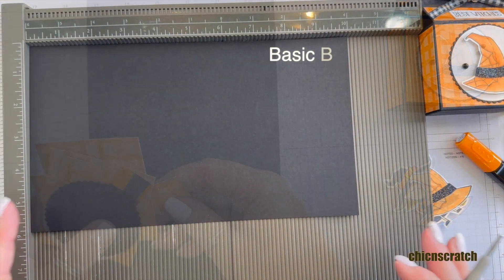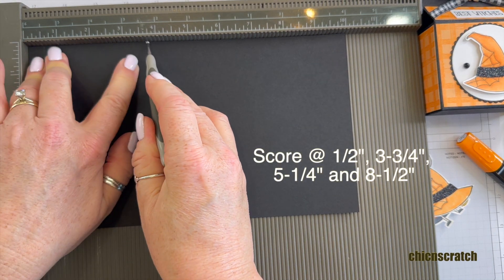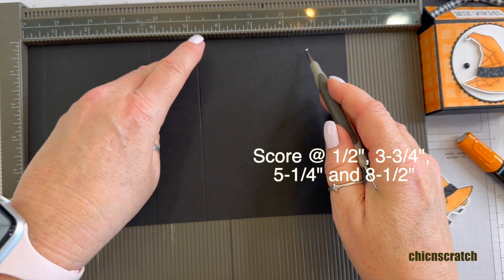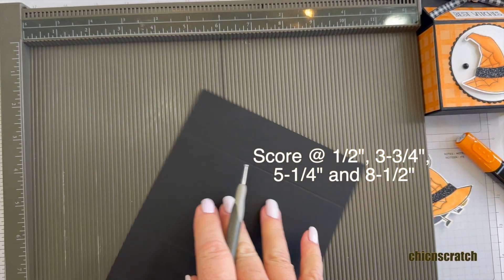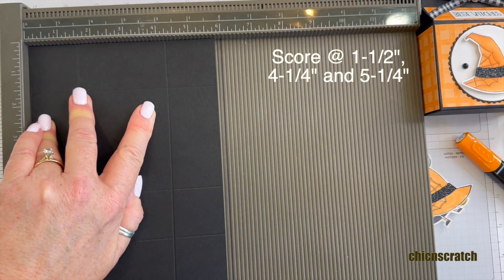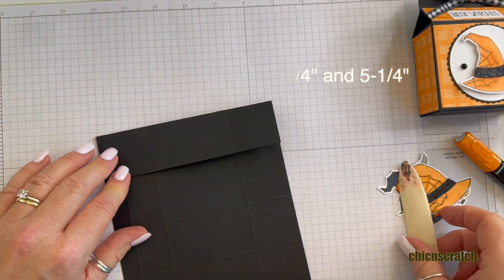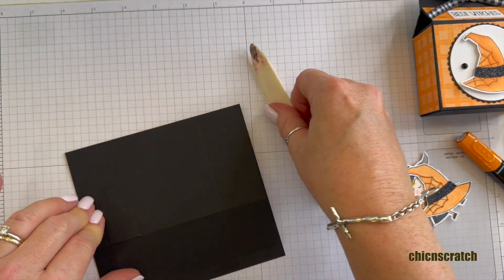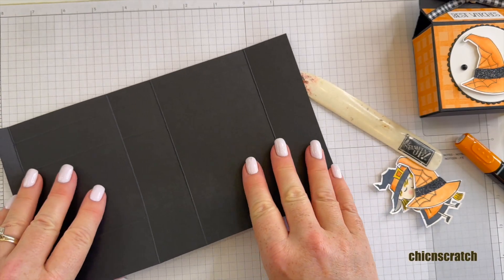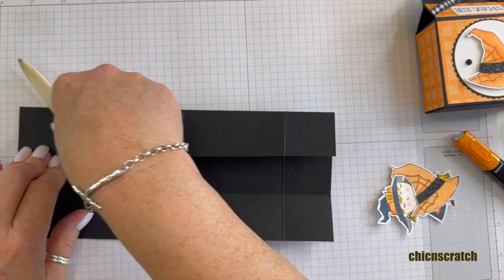Now we're going to make the box. On the 10-inch side we're going to score at half an inch, three and three-quarters, five and a quarter, and eight and a half. On the five and three-quarters side we're going to score at one and a half, four and a quarter, and five and a quarter. We're going to fold on the score lines and burnish with our bone folder. There will be a box template for this project included on the free printable, and it will also have its own separate PDF — the links will be in the description.